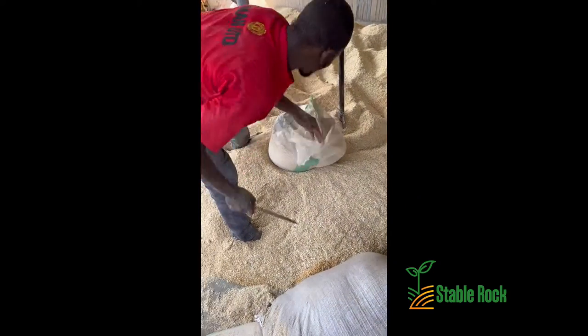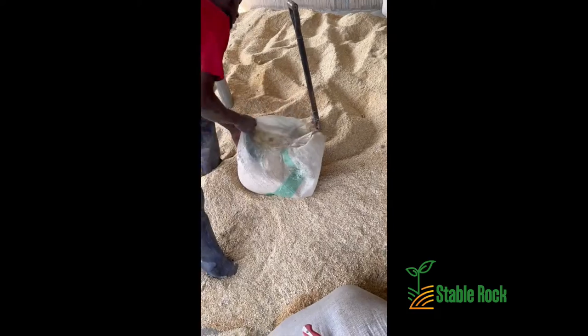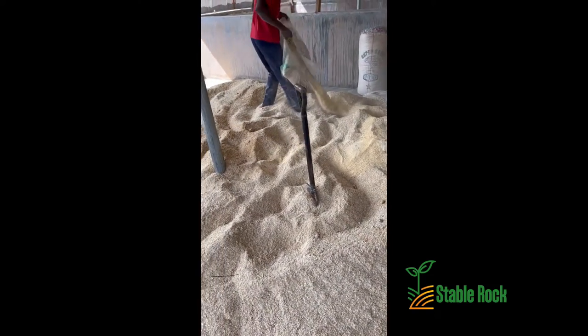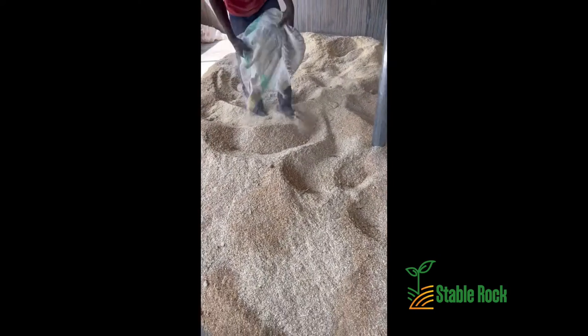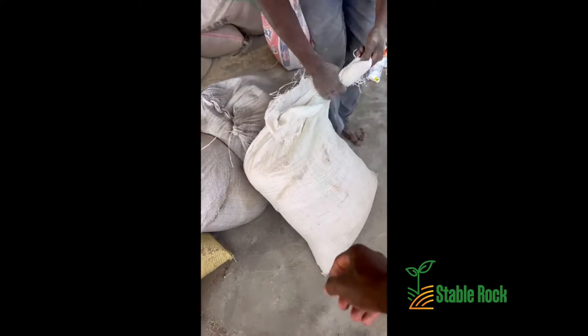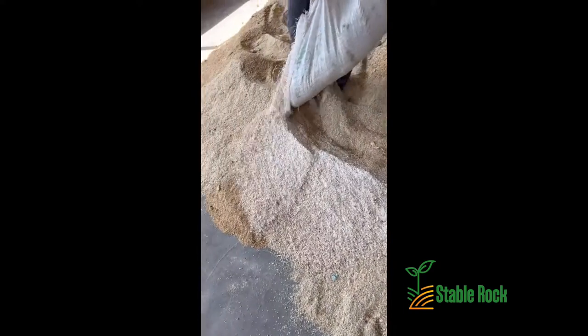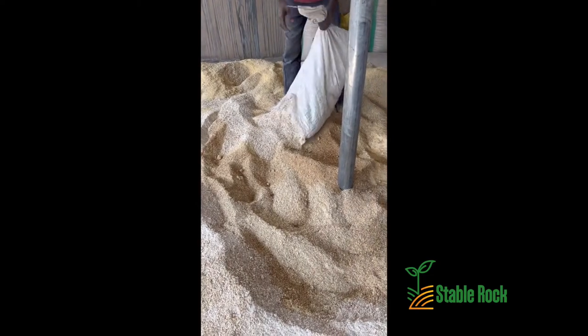What you see over here is the actual maize. You can see it looks much different from the bran. This is the real maize itself. This is the white maize — what was poured earlier was the yellow one. So we are now adding the maize to the maize bran.